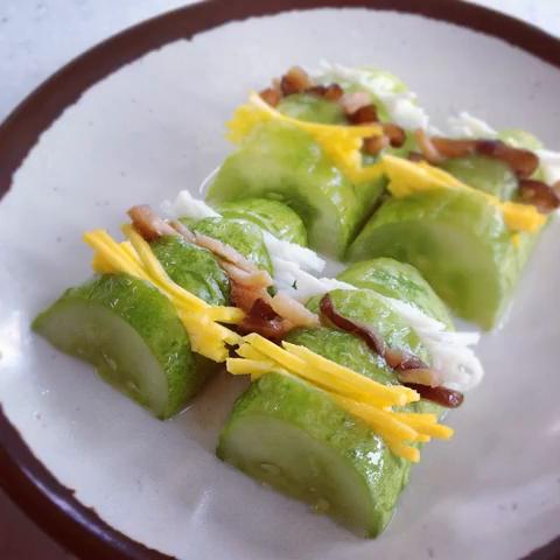Other dishes similar to Seon include Gajisian (steamed eggplant), Gochusian (steamed chili pepper), Dongguizan (steamed winter melon), Musian (steamed radish), Beccasian (steamed napa cabbage), and Dubusian (steamed tofu).